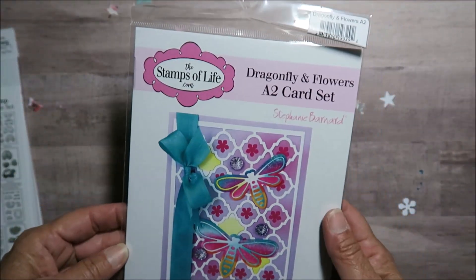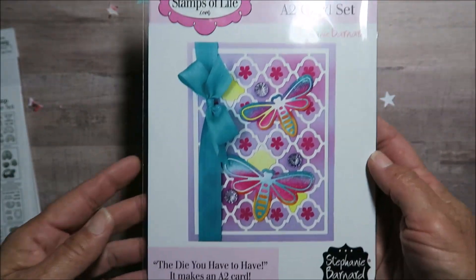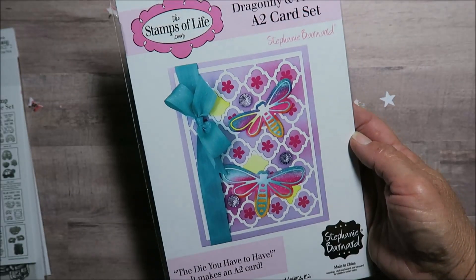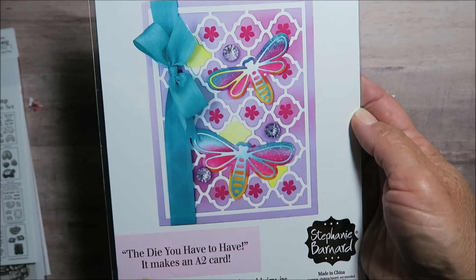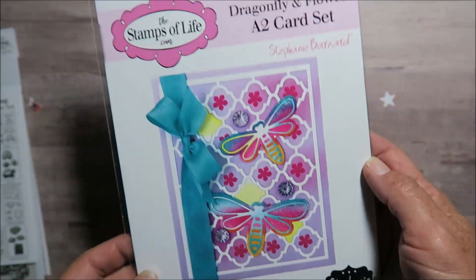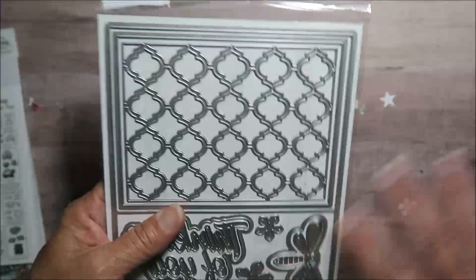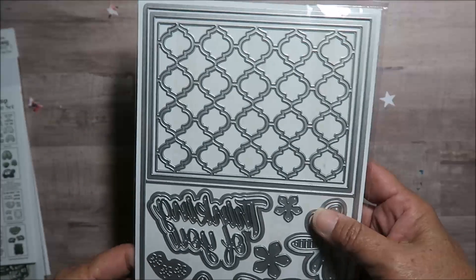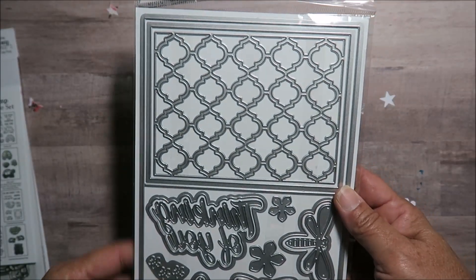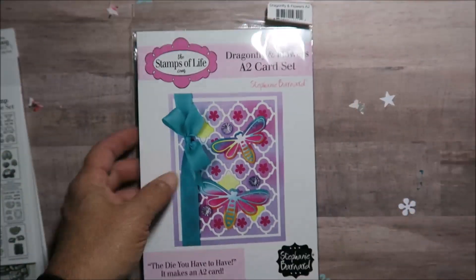I also ordered this new die that they have — it was on flash sale and I got to scoop it up. It says 'The Die You Have to Have.' It makes it a two-card, but it'll cut it out perfectly. I'm excited — watch for a project to come up shortly with this die!